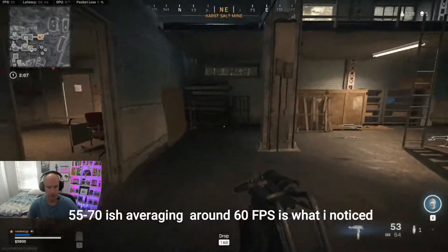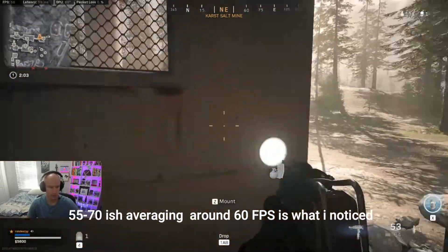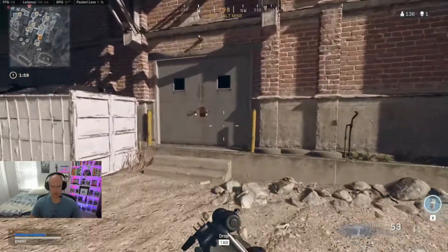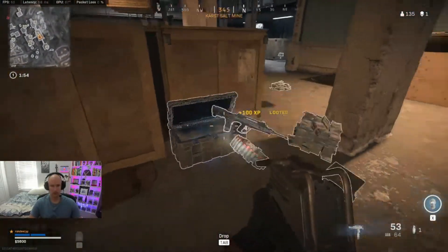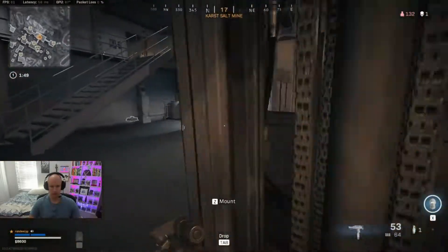Just so you guys can get like a picture of the frame rate. This is my first game of the day too. I don't know if it's gonna be like — I appreciate like when I started streaming. I remember it seemed a little bit rougher than this.